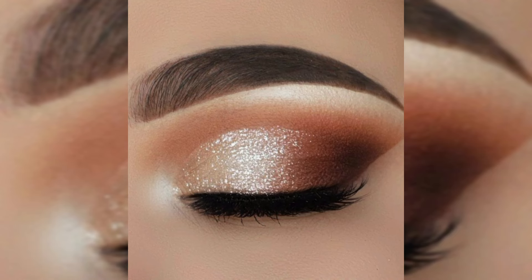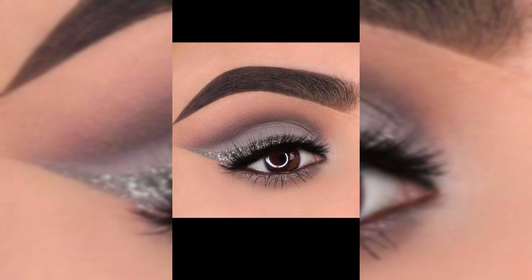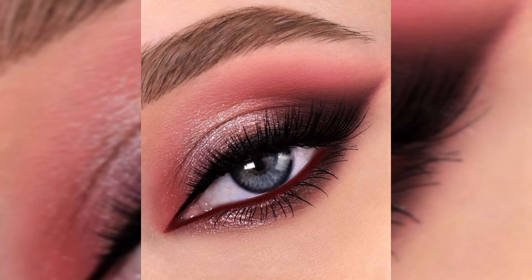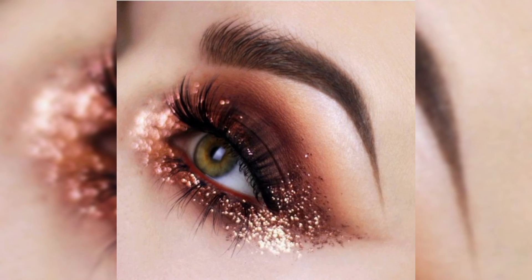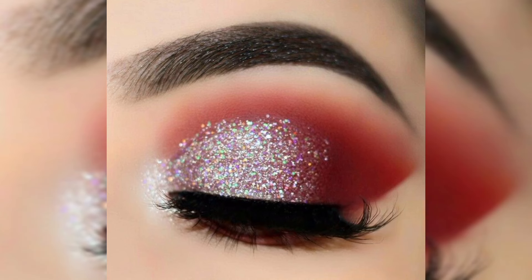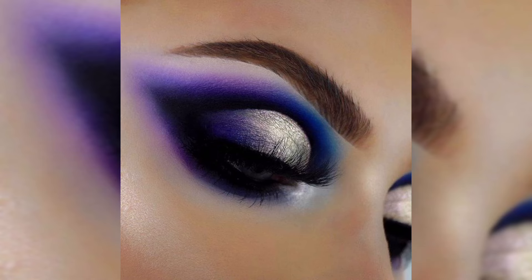Now on to the fun part! I am going to take this shimmering gold shade and apply it all over the eyelid, starting from the inner corner and building it out towards the outer corner. Remember, blending is key to achieving a seamless and professional-looking eye shadow application.